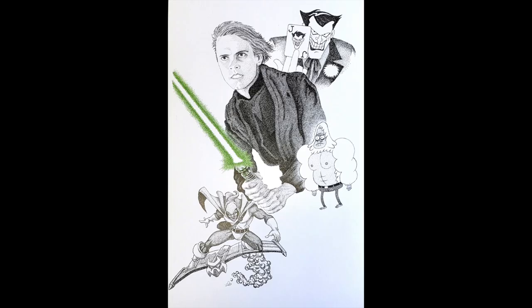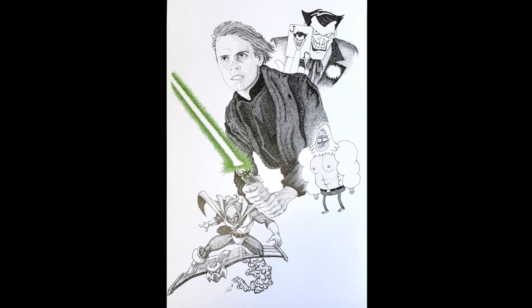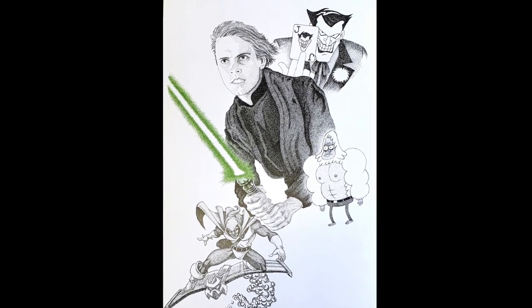Hello, my name is Mr. Wild and in this video I'm going to demonstrate the technique of stippling.